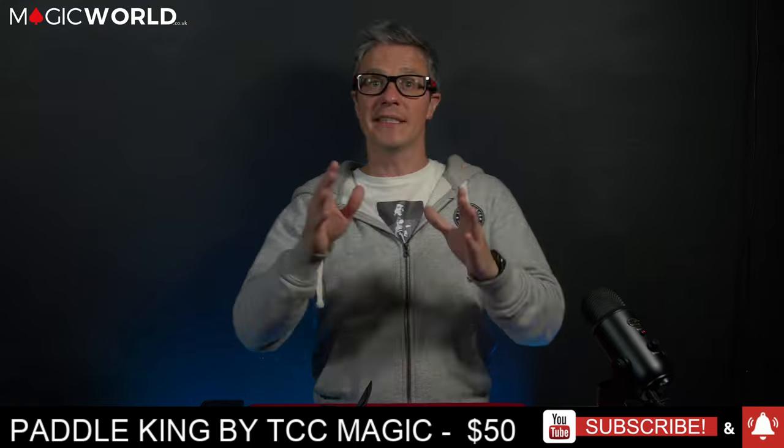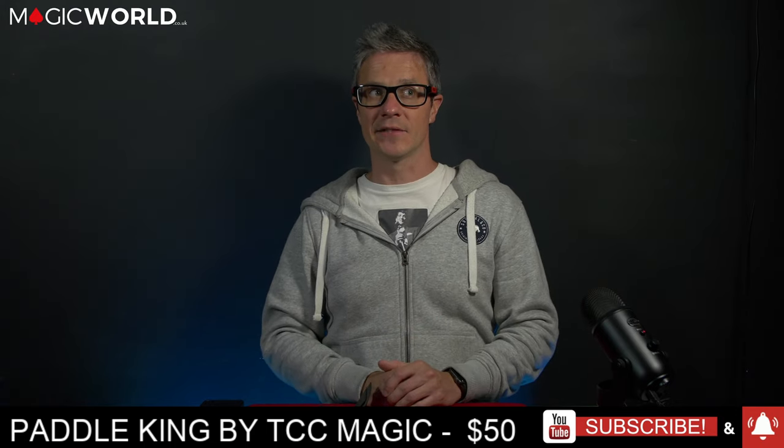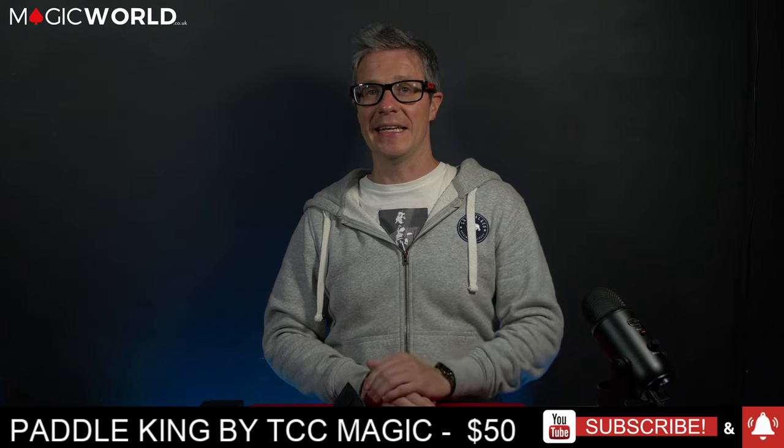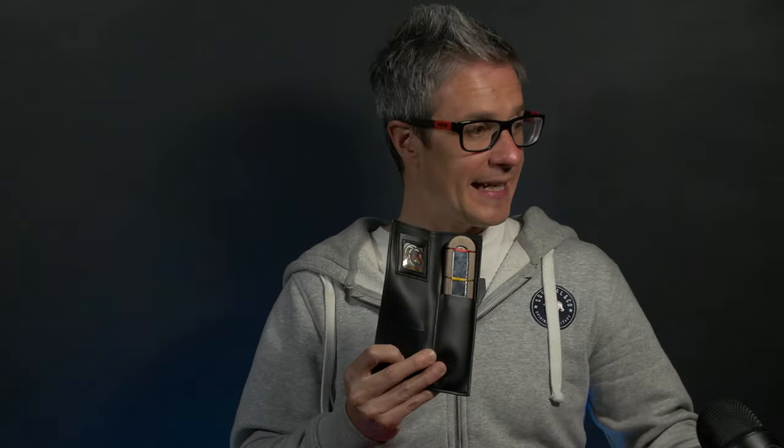The product is Paddle King by TCC Magic and it is $50. A big tip: you can get discounts if you sign up to the newsletter or catch them on a good sale day. Keep an eye out when placing your order because shipping is free over a certain price, or costs a small amount. I think that's quite a decent price for the quality of product you get.